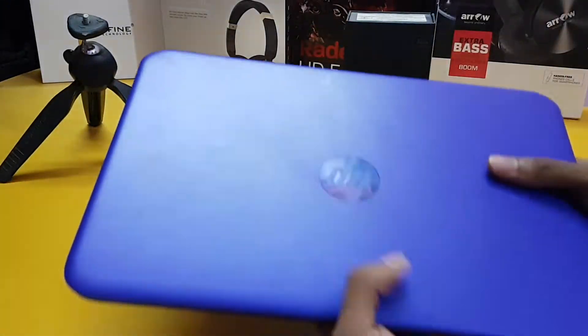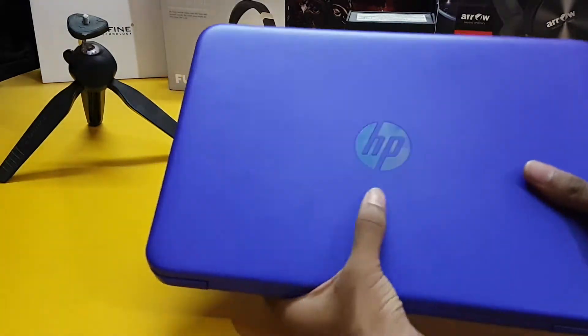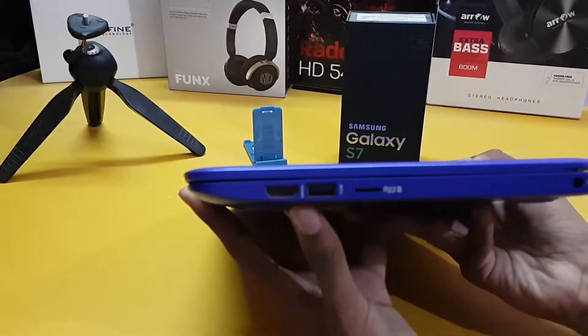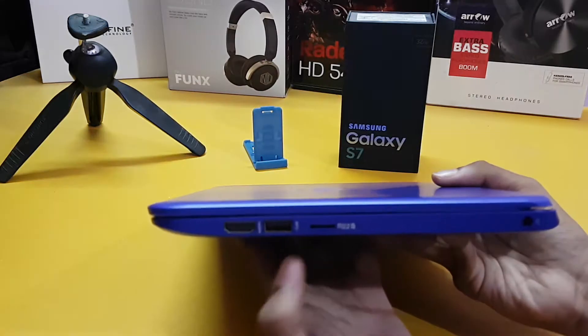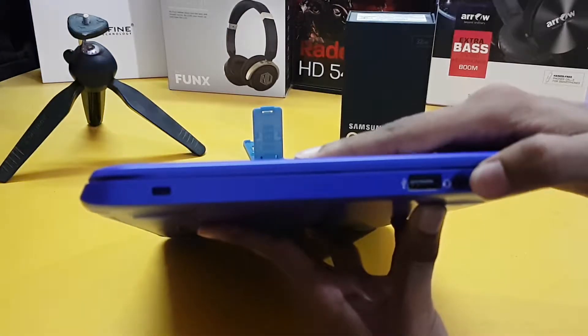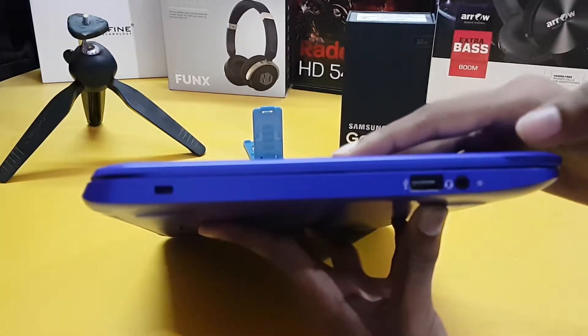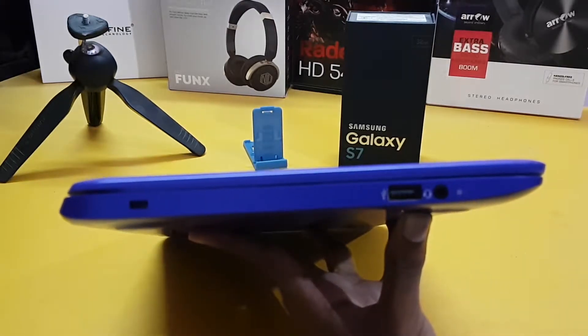The color is violet and here we have the HP branding, which is multicolored. On this side we have an HDMI port, one USB slot, and a microSD card slot. On the other side we have the headphone jack, a USB 2.0 port, and the power on/off button. These are all the ports available.